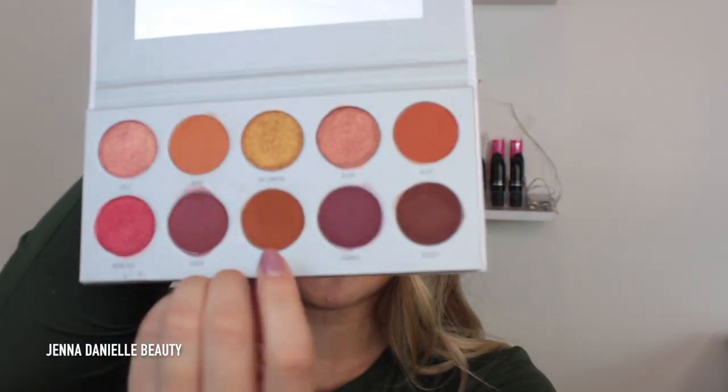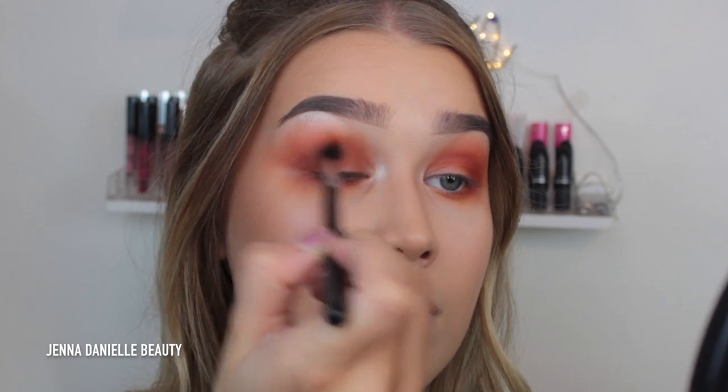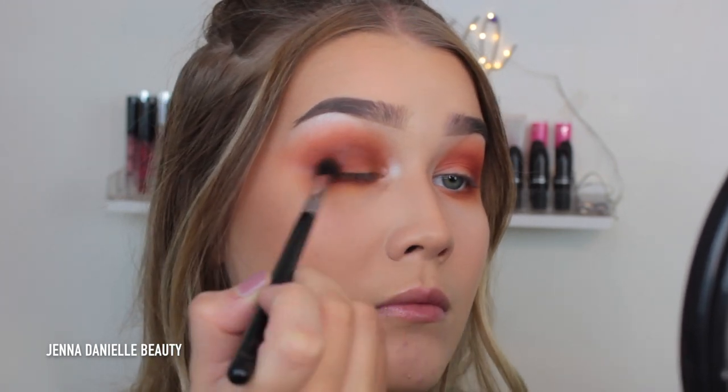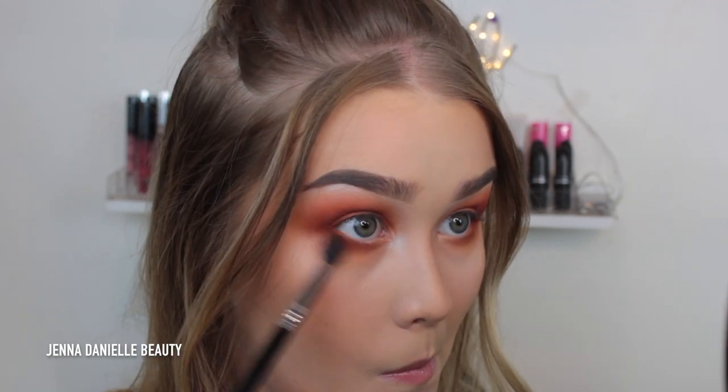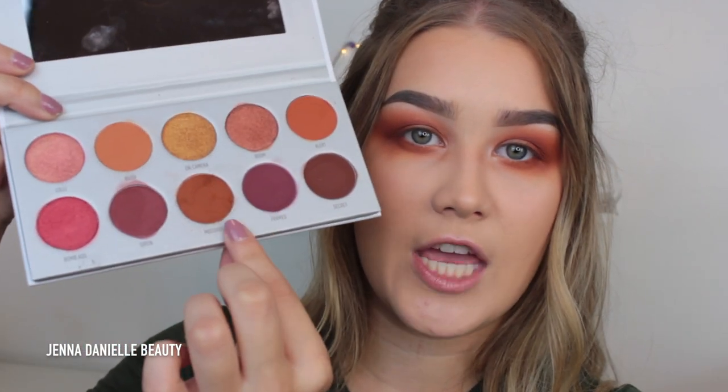The shade I'm going in with next is Mugshot, building it up into the crease the same way. One thing I'll say about the shadows in this particular palette is they do have quite a bit of kickback in the pan, but I'm surprised because you don't really see that fallout on the eye — it didn't really fall down much on my face. So that was pretty interesting.